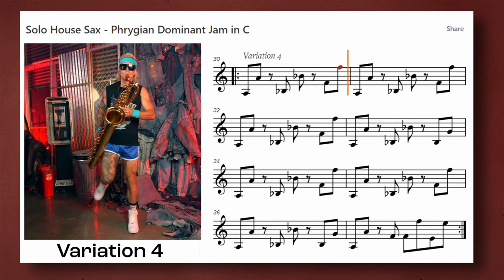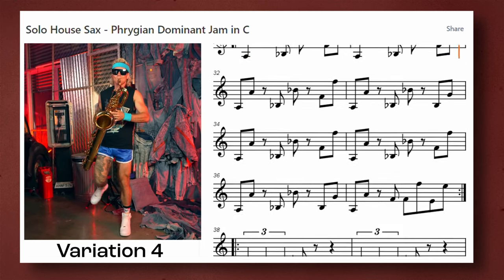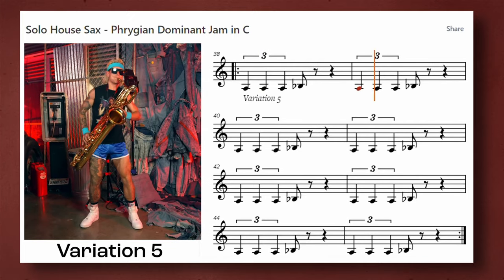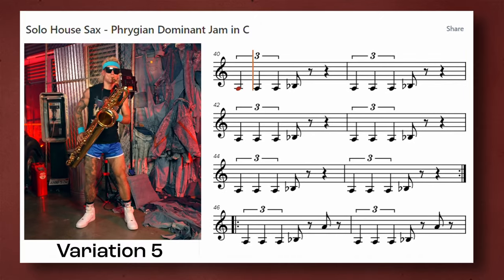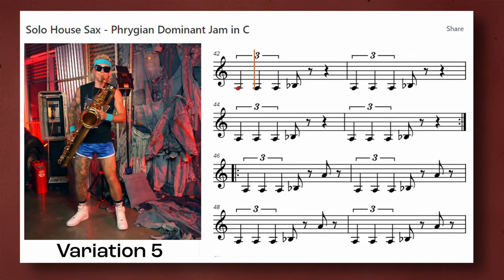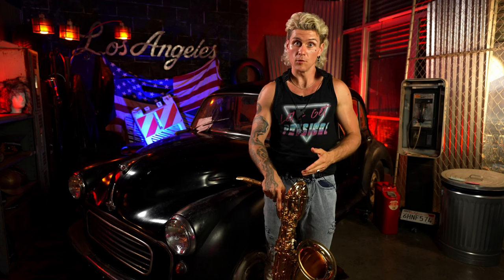This style is mostly made up of quarter notes and eighth notes, but triplets can really help switch up the groove. Check out variation five on saxercise one. Do you see how those triplets really change it up? I absolutely love that sound. Don't forget to put some triplets in your solo house sax — it can really spice up your playing. In this example, I'm playing quarter note triplets, but eighth note triplets also can help move the direction of the solo house sax phrase.